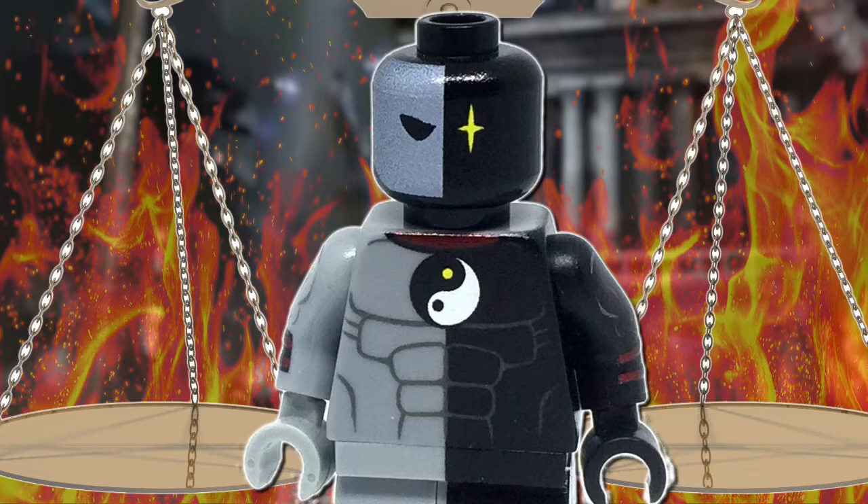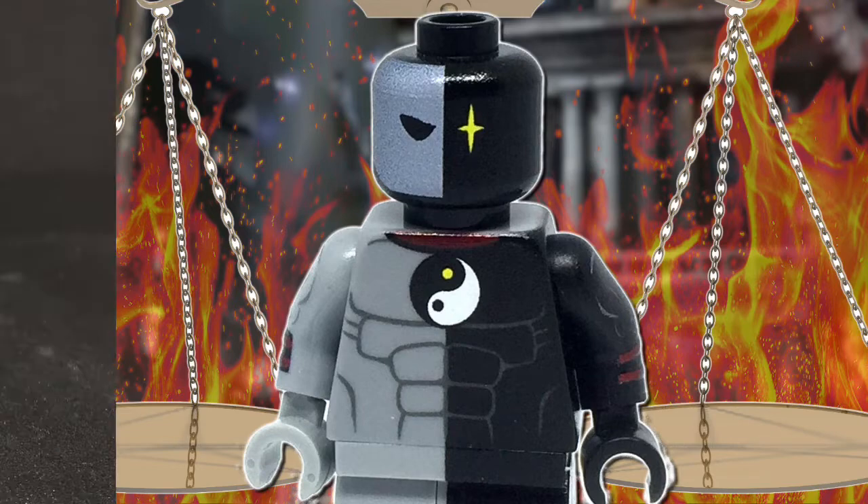Quantity almost instantly started going down, which immediately led me to buying this figure. He arrived later that week and has been on display since — but now let's dive into the figure.